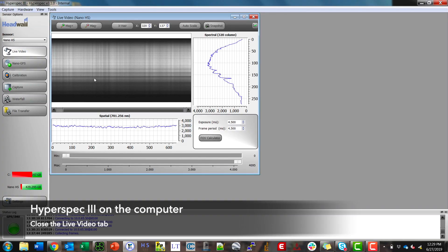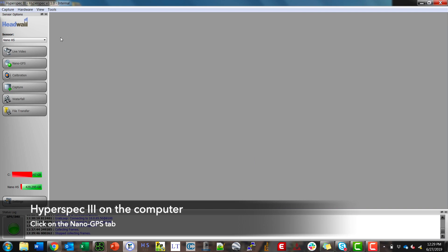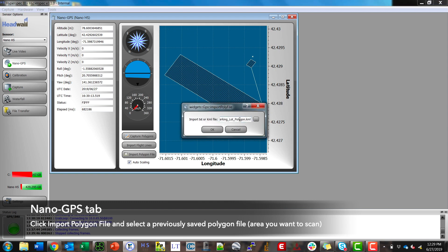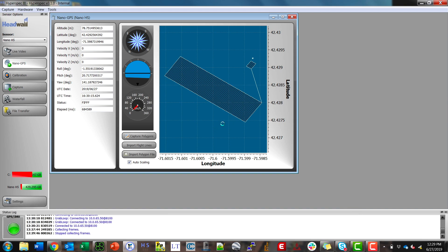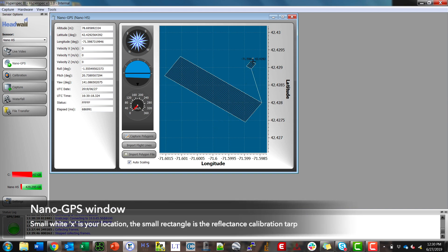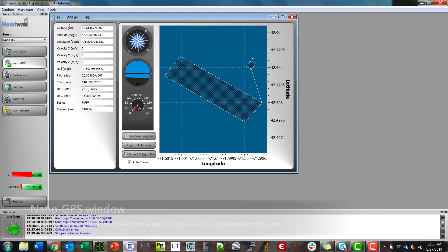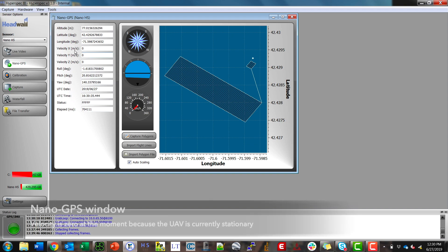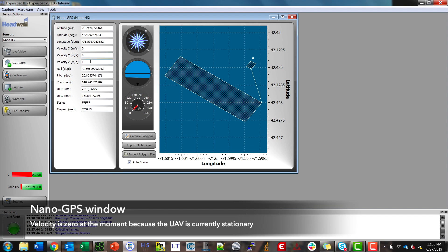I'm going to go back to HyperSpec 3, close out of the live video tab, and work my way down to the Nano GPS tab. I'll click import polygon file, browse to a location that has my KML or text file, and upload it. The small white X is our location. In this instance I have a polygon with two rectangular areas — one is where I'll place the tarp, and one is our collection area. You can see altitude, latitude, longitude, roll, pitch, yaw, and a few other parameters being populated. Velocity is all zero because it is sitting still, so I'm happy with this and I can close the GPS tab.